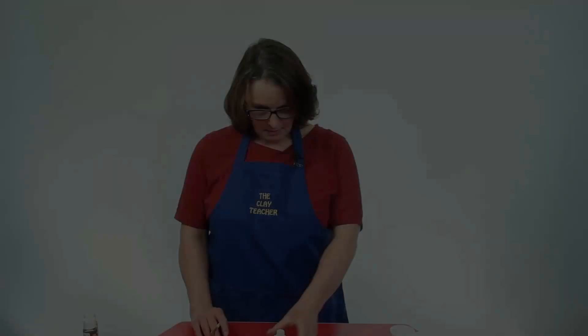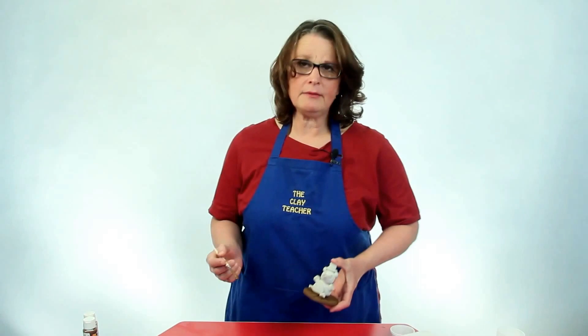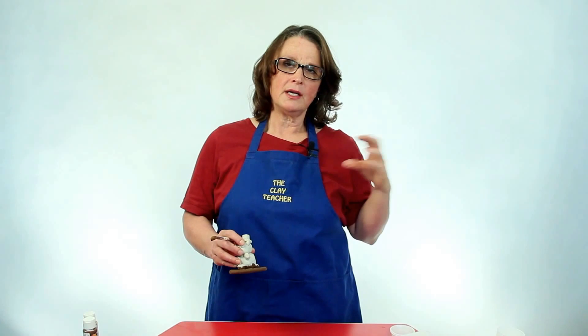That was fun — it was kind of like watching paint dry. Our teddy is dry now; his paint has gone from shiny to flat. Speaking of dry, you can tell when your teddy is ready to paint because the clay will go from dark clay to light clay. If you put your teddy to your face and it still feels cool or cold to the touch, it's not quite dry — give it a day or two longer.